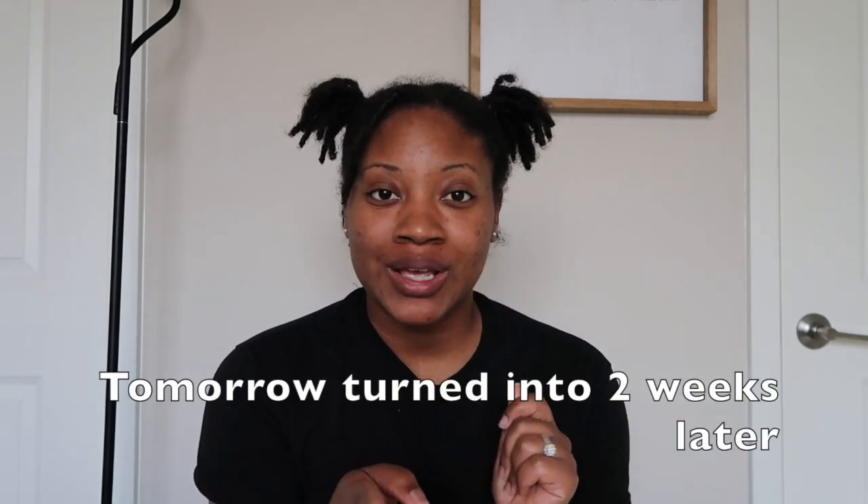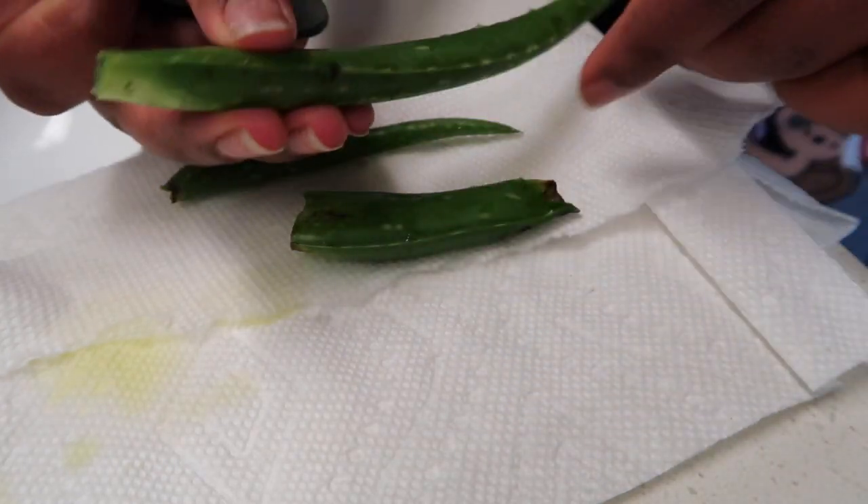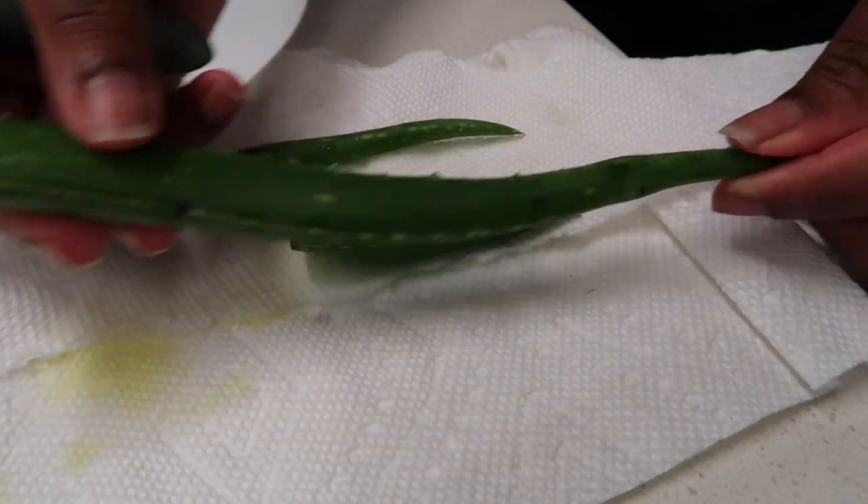I'm going to show you guys how I cut the aloe vera leaf and how I gather the aloe for my hair. With this wash, I am not going to be re-twisting my hair because I'm going to be coloring my hair tomorrow, so I don't want to twist it and then have to go back and color it. I'm just going to wash my hair today, let it be free without re-twisting, moisturize it with the aloe vera, and then color my hair tomorrow. Before I get to cutting the aloe, I washed all of it with soap and water.